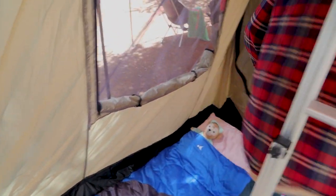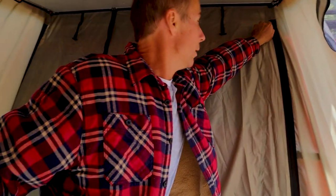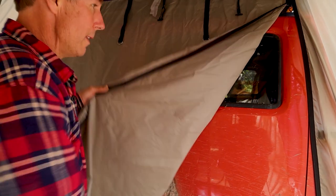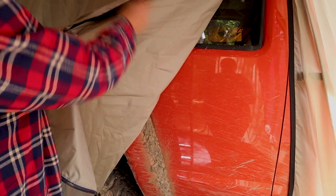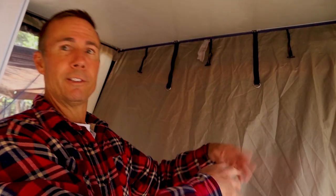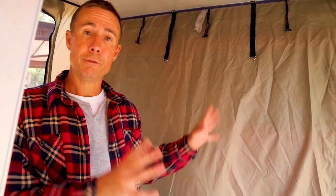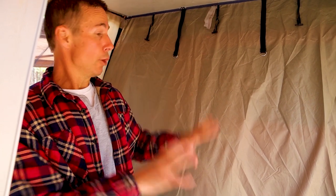Not all rooftop tents or annexes have this feature, but you can open this whole section up and access the back door of your 4x4 — even if you have gear in there. You don't have to take the annex off to get into your back door; it gives you simple, easy access. Honestly we've never used it ourselves, but it's a good feature to have.